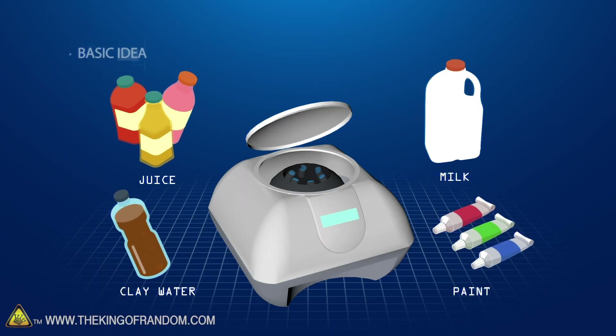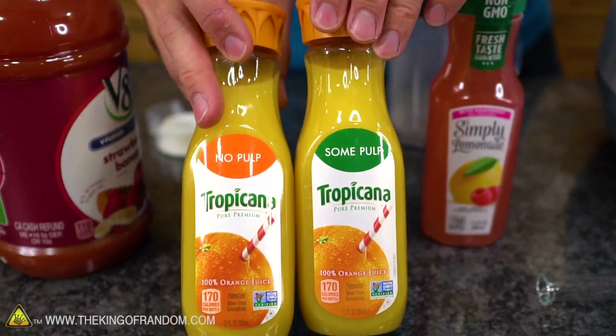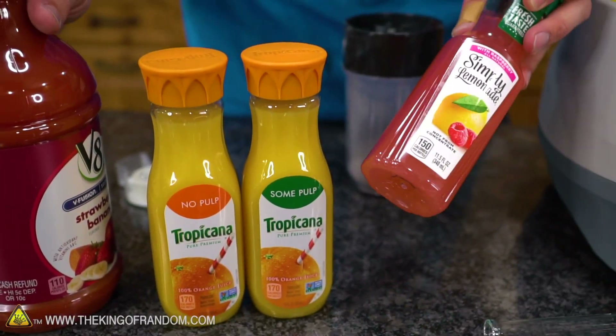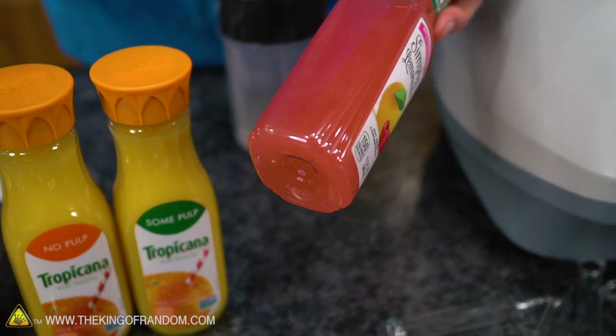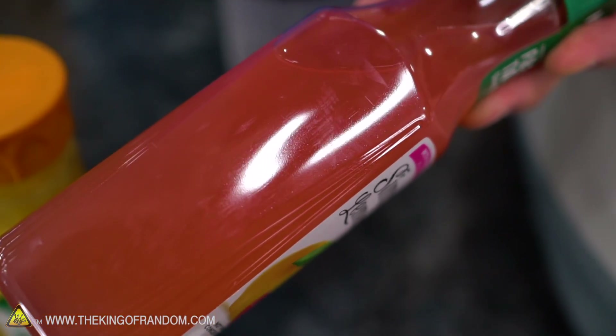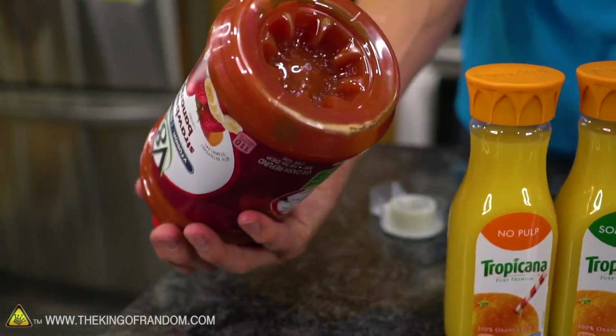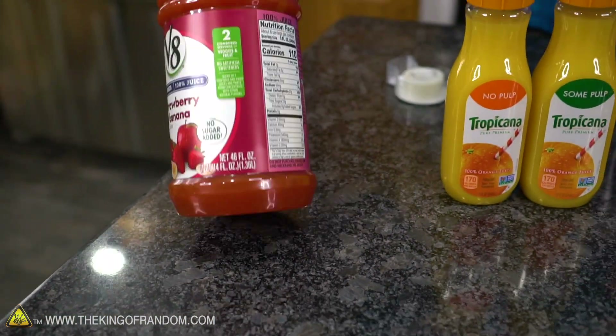Over here we've got a few different types of juice. I wanted to see the difference between no-pulp and some-pulp orange juice. We've also got some raspberry lemonade — you can see some stuff floating around in it. I'm not sure if that's going to end up being more or less dense than the watery juice content. And then we've got some V8 Fusion, which I've always thought was interesting. As you tip it, you can see the liquid swirl around quite a bit.